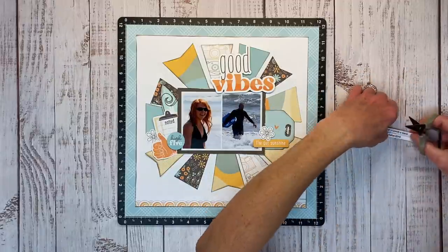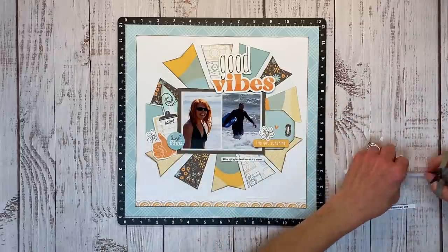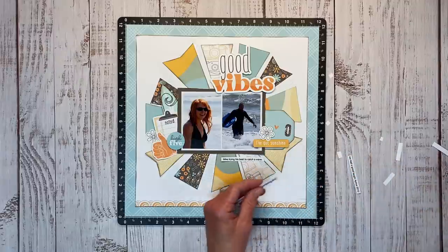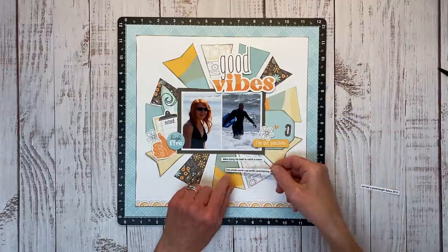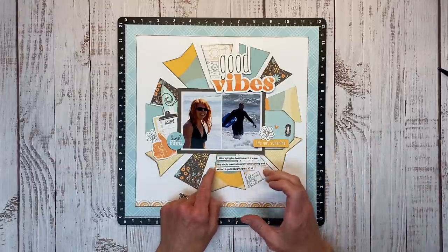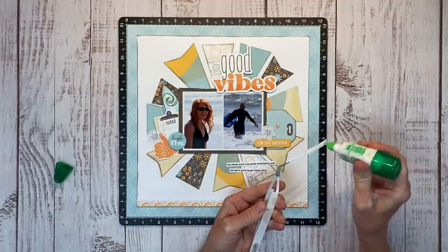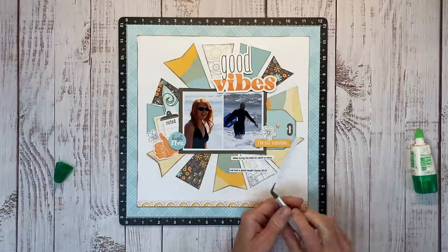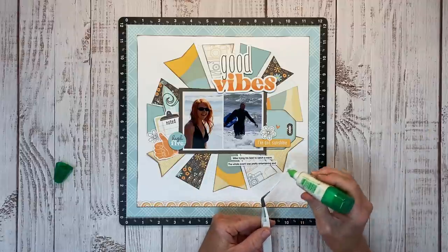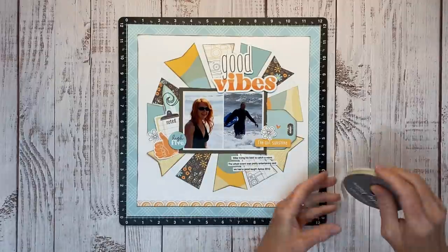I decided to add my journaling underneath the photos. With a couple of different pattern papers going on, printing on transparency paper would have gotten lost against the background, so I opted for journaling strips printed on white daisy cardstock. If you haven't seen my '10 and a Half Ways to Add Journaling' video yet, I highly recommend it — I'll leave it linked in the upper right corner or the description box. The journaling talks about Mike trying his best to catch a wave and how entertaining the whole event was.